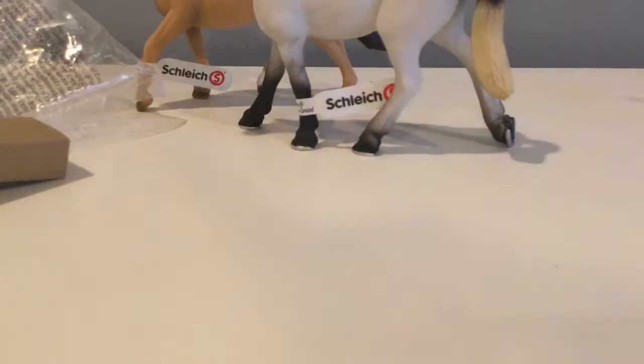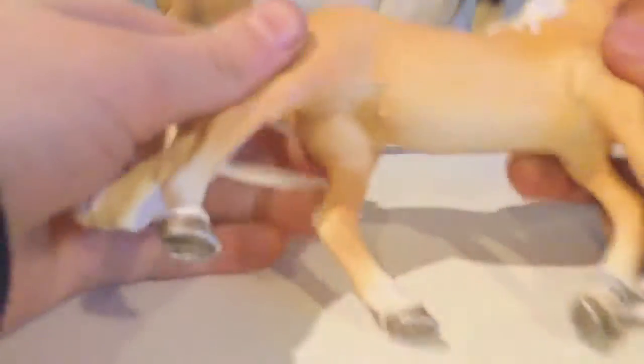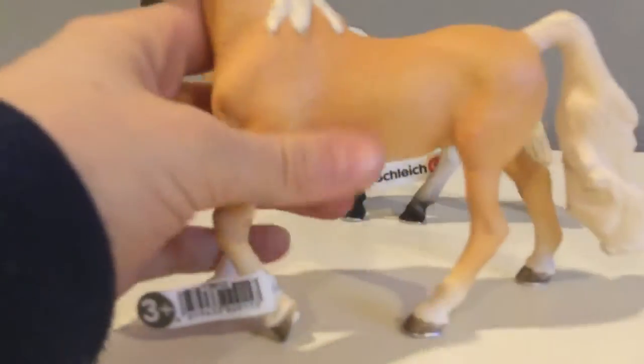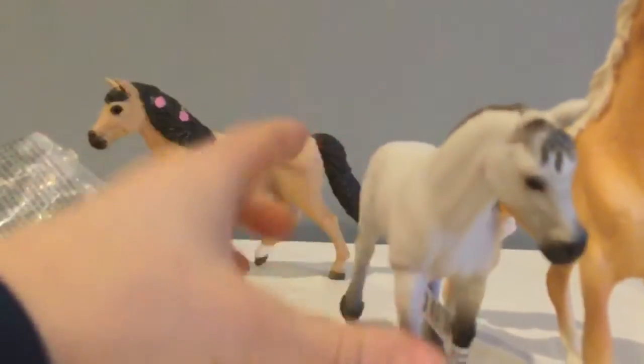The next thing we have is the American Saddlebred Mare. Here she is — she's super pretty. Oh my gosh, I'm so excited. I've been waiting all day. I saw the FedEx truck pulling up and I got so excited. Here she is, she is really pretty. She's got a little star there and she's got a pink nose. Her tail is gorgeous and she's just really, really pretty. Her tail is really thick. She is a really pretty horse — really tall and really thin.